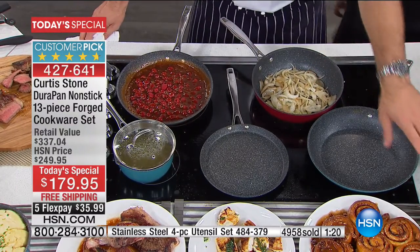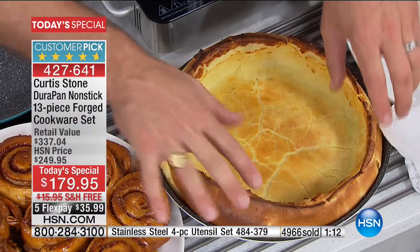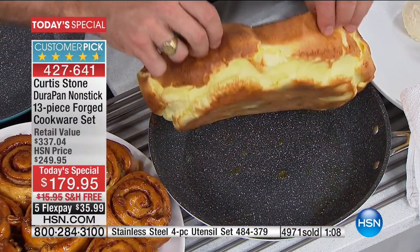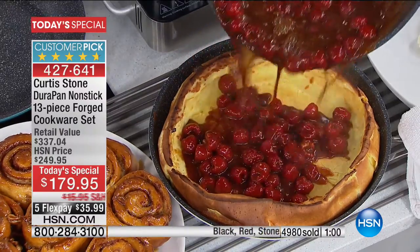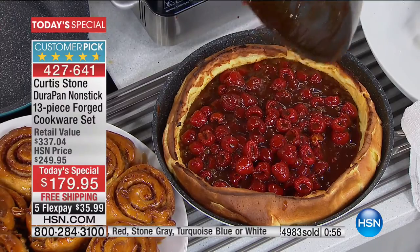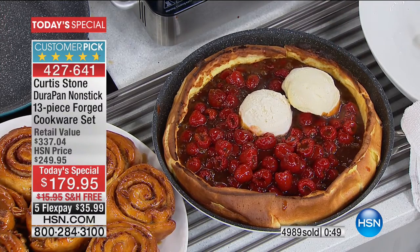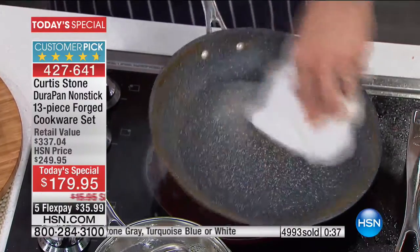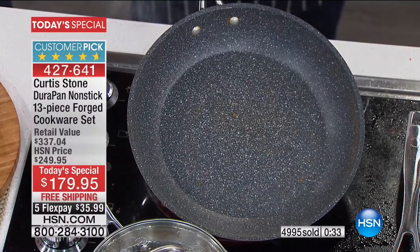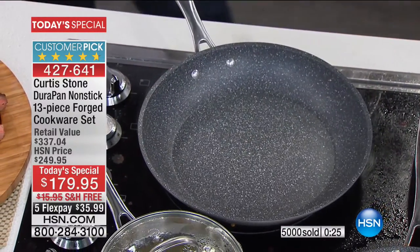Someone called in and asked for the German pancake — here it is. The great part is it just lifts right out of the pan because nothing sticks. Drop in some raspberries, pour the caramel sauce. And then watch — I put the remaining caramel back on the pan: it's the stickiest thing in the world, and nothing is a match for the DuraPan. You just wipe it on out. It's what I love about live TV here at HSN: there's no faking it. It's happening right in front of your eyes.